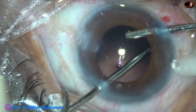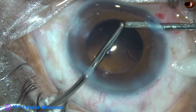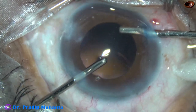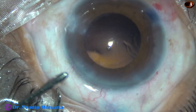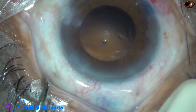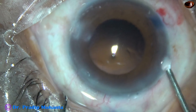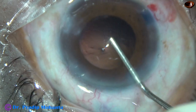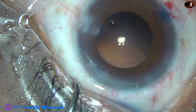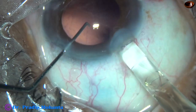Always hold the anterior part of the cortex — that is the cortex which is just under the anterior capsular rim. Hold that portion of the cortex and pull centrally. But always keep an eye on the movement of the capsular bag. Don't give a jerky pull, as that may cause zonular dehiscence if the zonules are already weak.